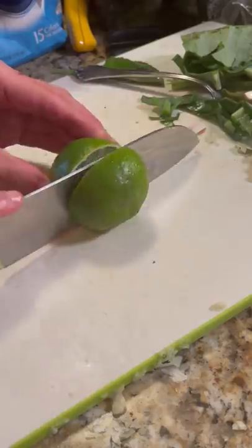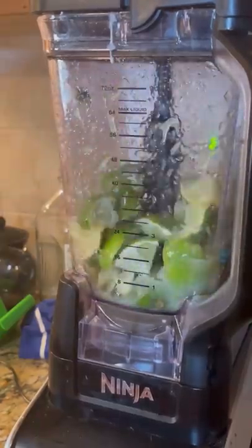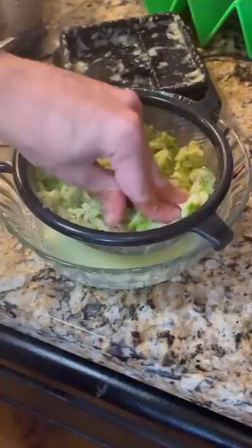Then I added a cup of sugar — you can do more or less depending on how sweet you want it. After cutting up the limes into fourths, I blended them, but was careful not to do it too much since that is where the bitterness comes from.